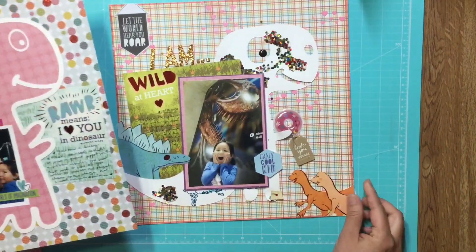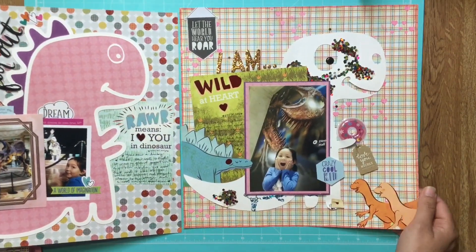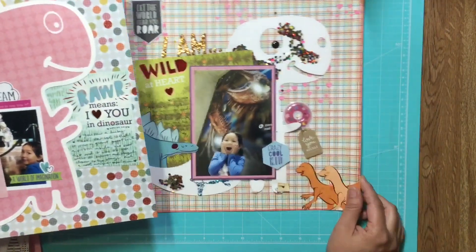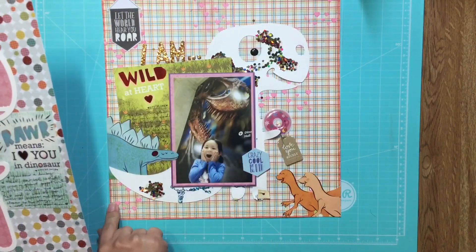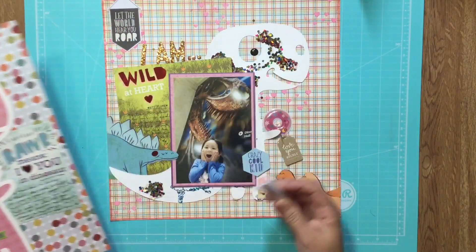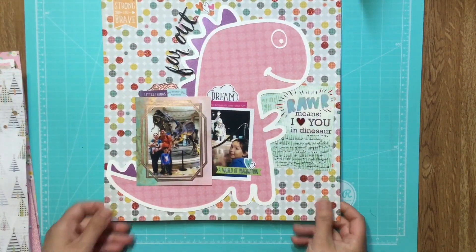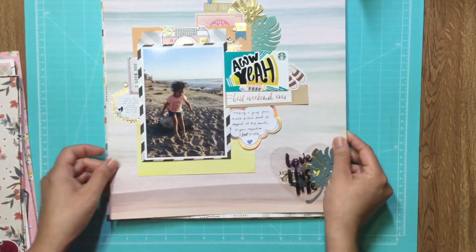That's all my layouts for today! These papers are actually really old DCWV stacks that I just happened to pull out and really liked, so I just went with it. Around the edge here I inked it with a Wink of Stella brush pen — I thought that was a good way of finishing up this page. Okay, those are all the layouts I have to share for today. Thank you so much for watching, see you again soon!